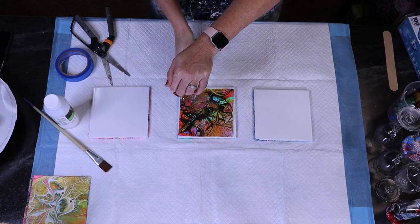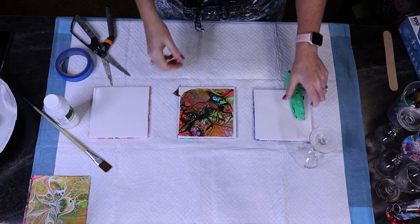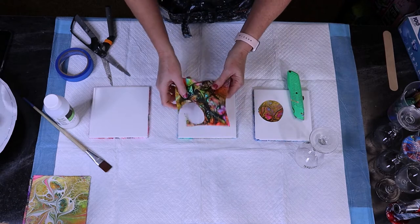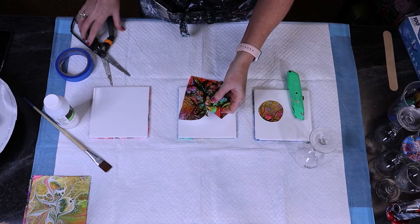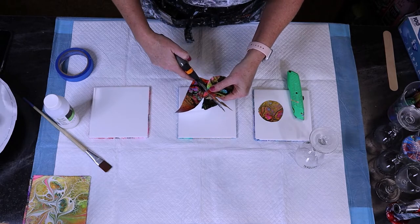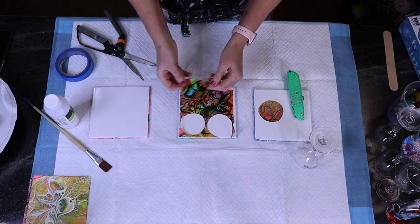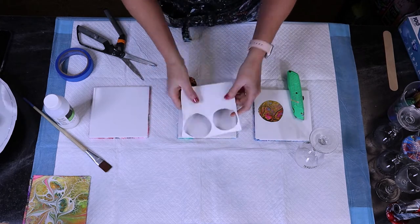It doesn't have to be exact or perfect, because I use the scissors next. I take the two pieces off to the side, remove my circle, and you can see it's not exact around the edges. Sometimes you'll notice you didn't cut all the way through — that's what the scissors are for. I just cut out the edges that are indented. Then I take my skins and adhere them back-to-back, so I flip them over.